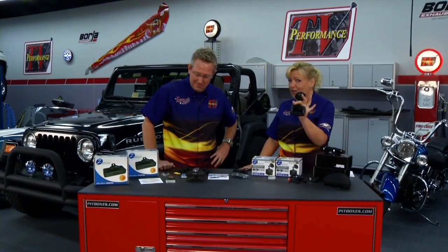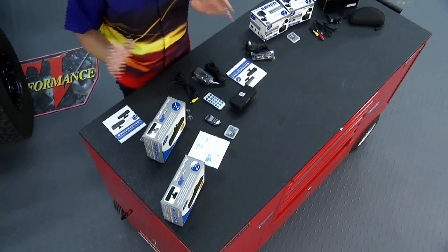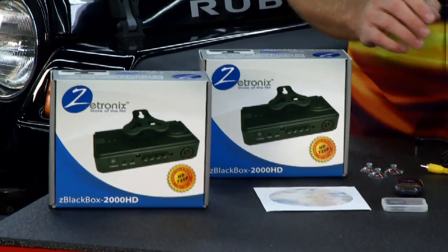The thing I like about these — they also make a covert camera. You can see the lens, so just in case you don't want someone to know you're recording. I'm going to go install this one on the Cobra.